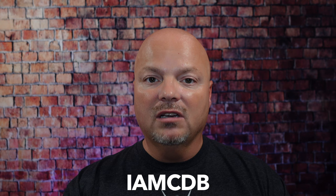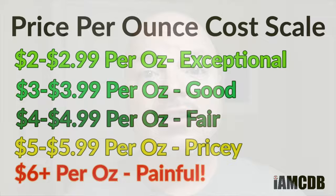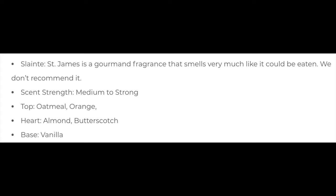And now, back to the video. We have a good one for you today. We're going to be using Murphy and McNeil Sláinte St. James, and this comes to you for $19.99 for 5.5 ounces, which is $3.63 an ounce on our cost chart — a good price. We give that a score of 4 out of 5. This is a very interesting scent. It's gourmand, but it's not super sweet.